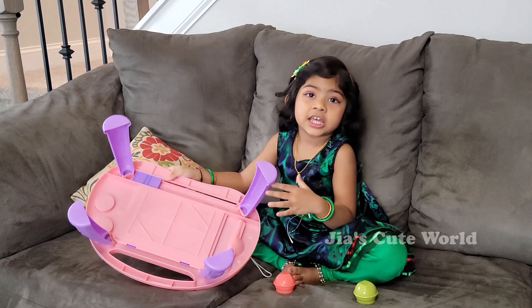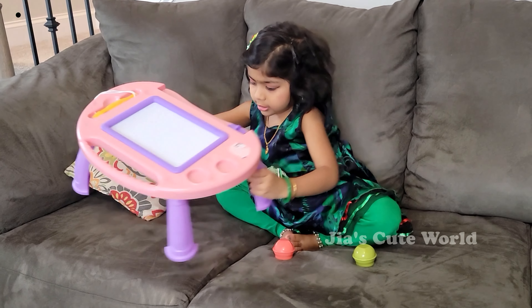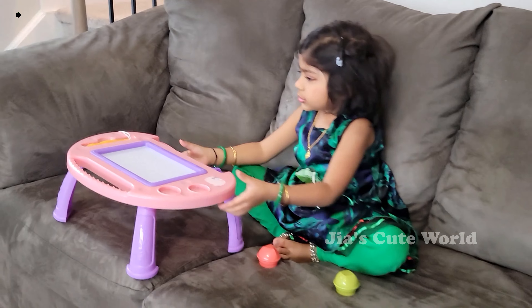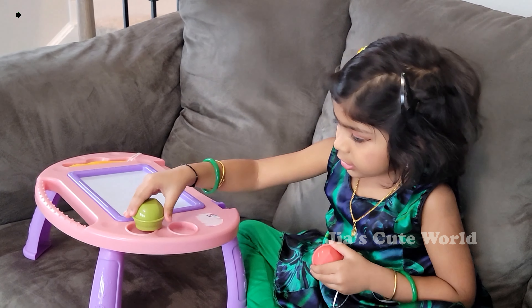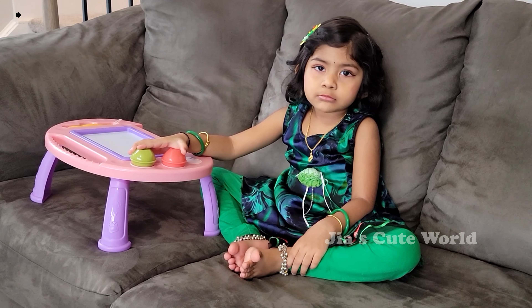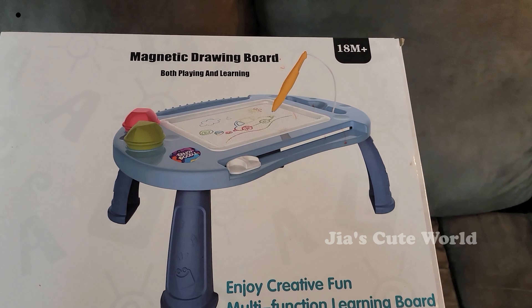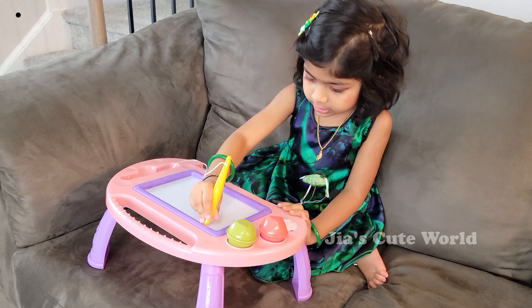Mommy, can you give me the test? Now you can give me the test. This is the test — and then tick, stamp. Hold the pen like this, and it will be like this.